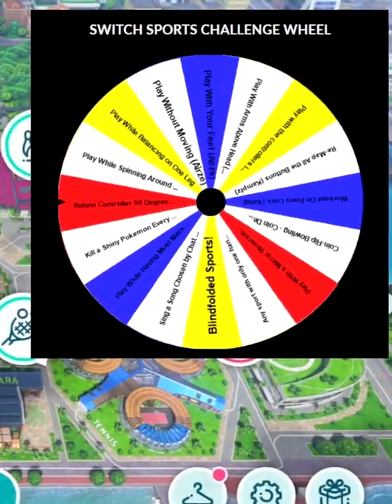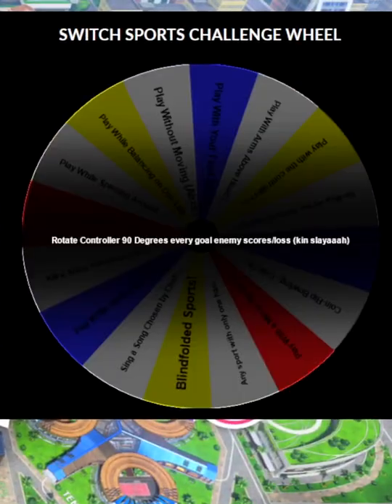Let's make the wheel decide. Spin the wheel, here it goes. Rotate the controller 90 degrees.